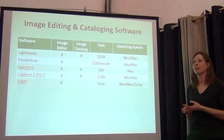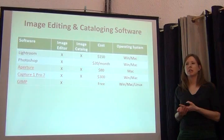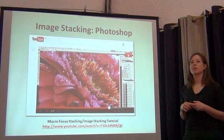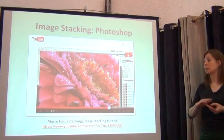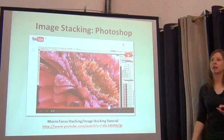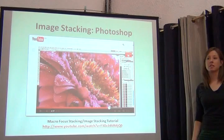Adobe has become a monthly or yearly subscription — it used to be you'd go to the store, buy the disc, and it was yours. Not anymore. They may still have student and teacher discounts, but it is a subscription now. You can also do image stacking in Photoshop — it's actually really easy, and there's a helpful YouTube video for it. Even as an amateur photographer in the field wanting to capture an insect, you can easily do focus stacking.